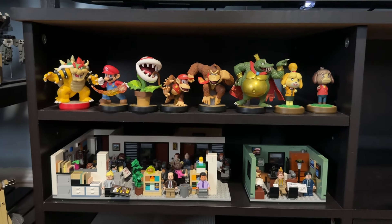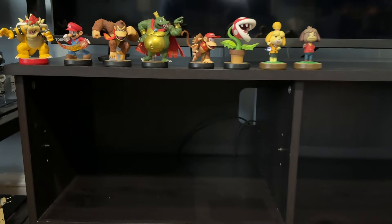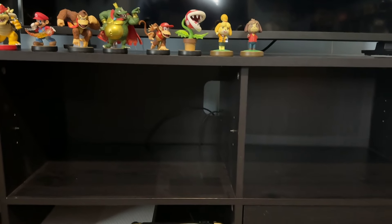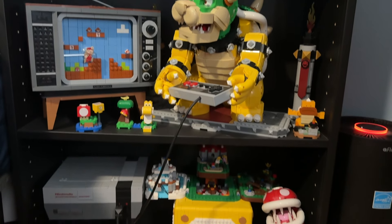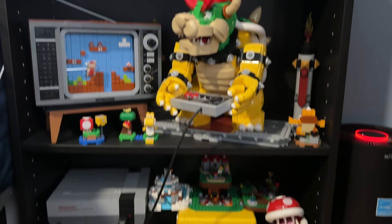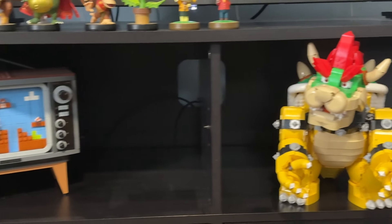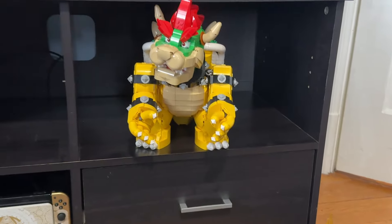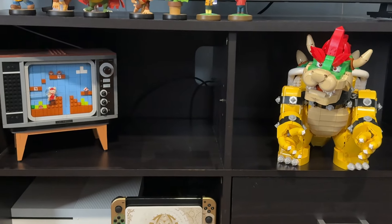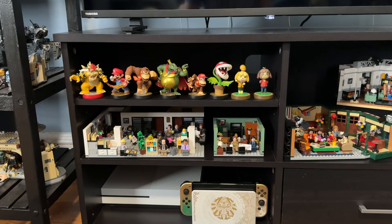Over here I want to make some other changes — move the Office Lego set and possibly put the Amiibos on top of the TV stand to free up more space, though those again kind of block the TV. I tried moving the Nintendo stuff over here but unfortunately it doesn't really work because Bowser isn't even able to fit on the shelf. Even when he's off the stand he still doesn't fit inside that shelf too well, so I think I'm going to scrap this idea.